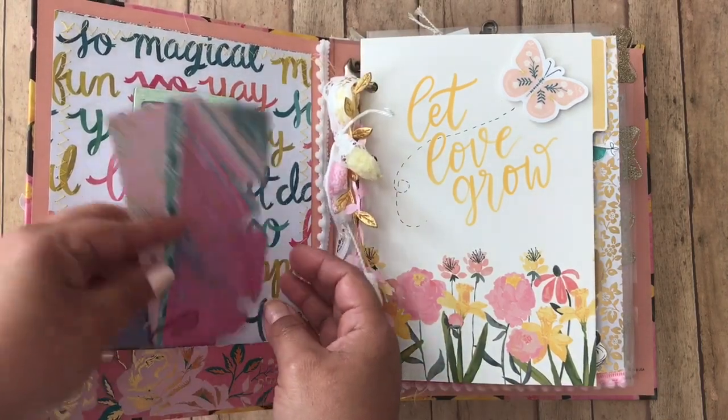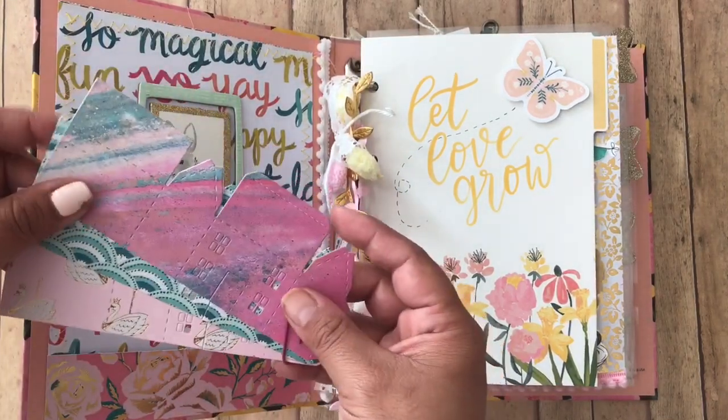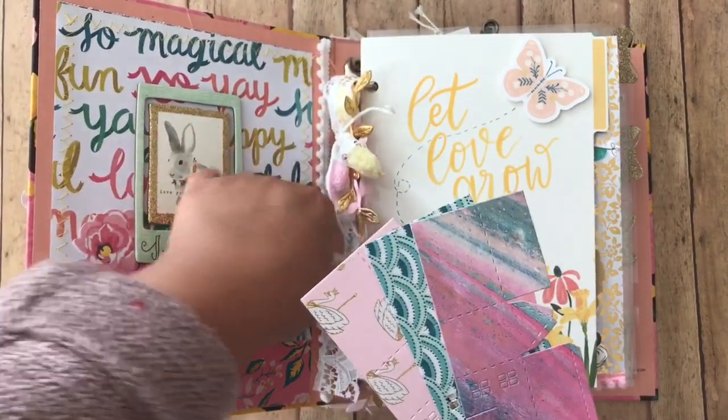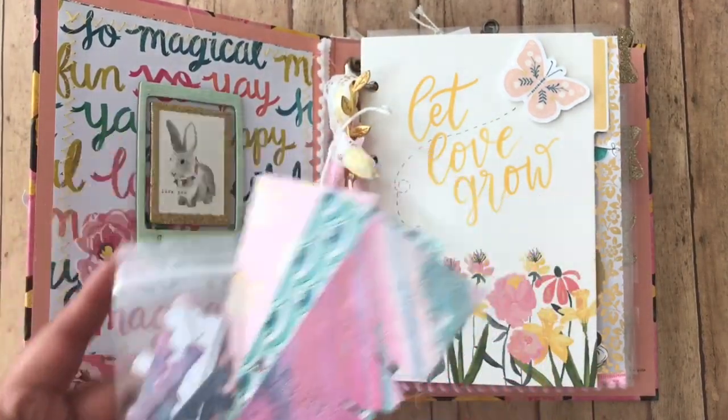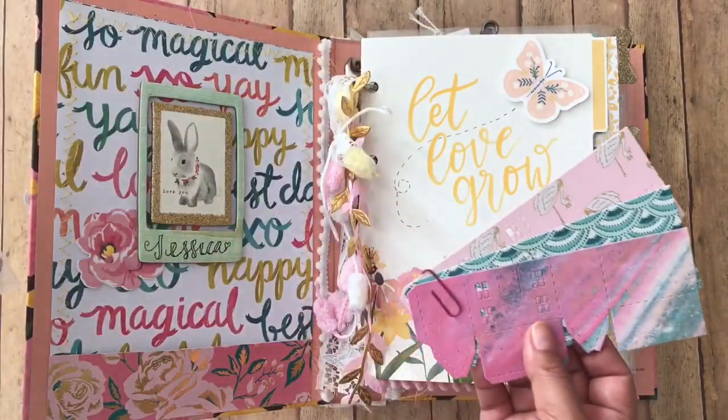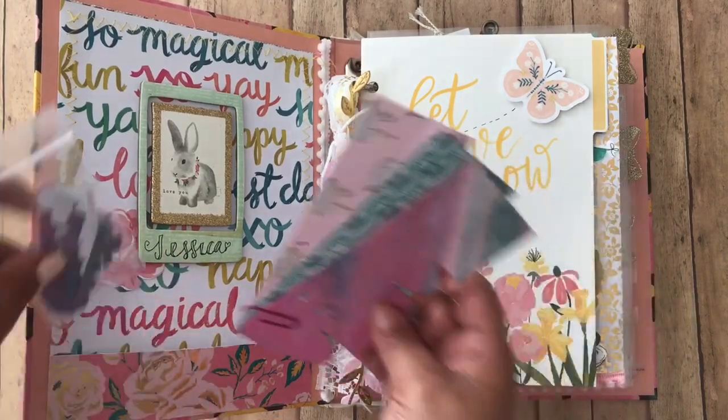And then here are little cutouts of little houses, because I am on a house craze — I love anything little houses. And then these are like the shingles to the houses, because we had to include some die cuts.